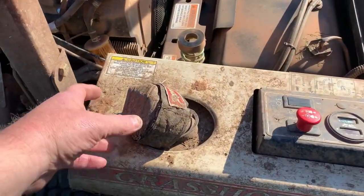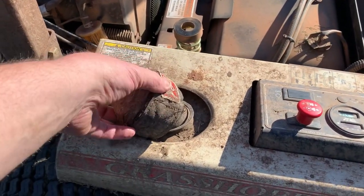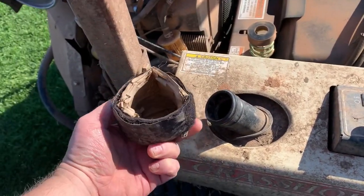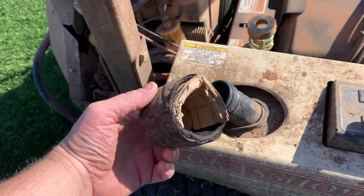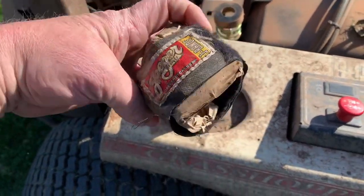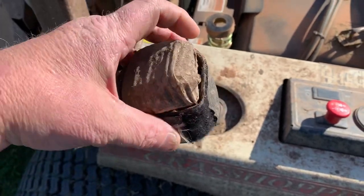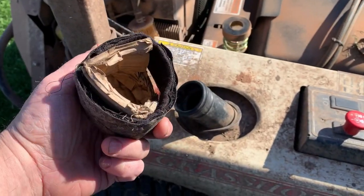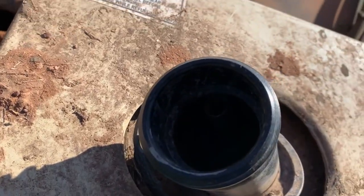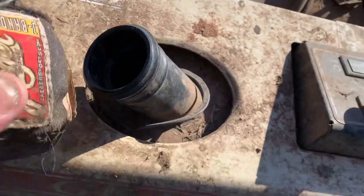What in the world do we have going on here with the gas cap? Cardboard and some kind of velcro contraption. Just look at the dirt and debris down in that filler neck.